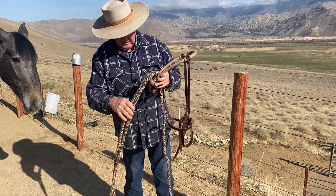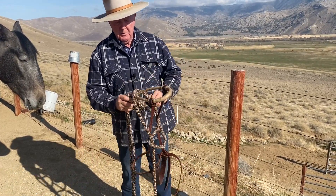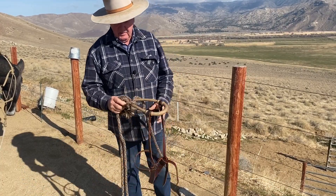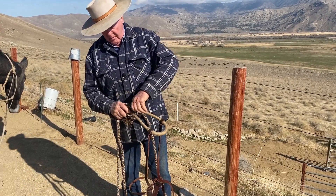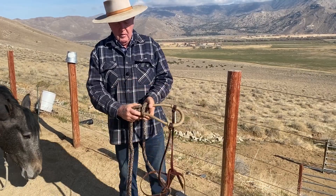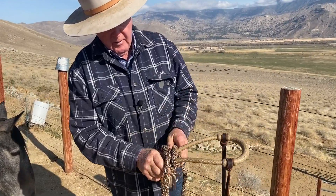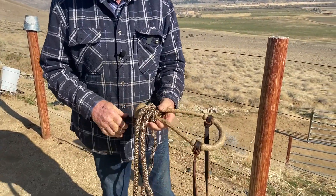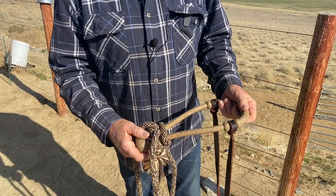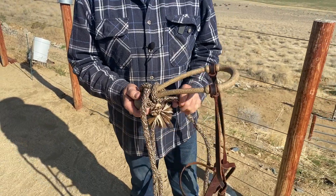Now my reins are set. I take the end of the macate and just make a half hitch and put it over the whole thing. So now when I pull it down I have what I call a bar. This — you'll see after I put it on — is the concept of a hackamore for me. This is a lever, this is a signal. That's how I look at a hackamore.